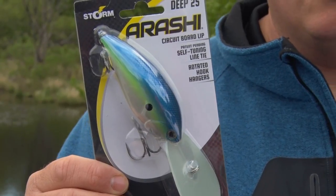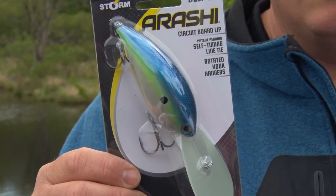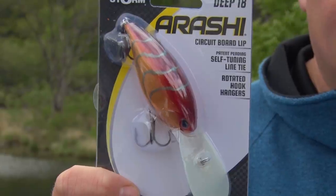Now these two baits are really dialed in for the bass guys. When those fish are done spawning, they move out of the shallows, and a lot of those fish will spool up in deeper water. Well, we've had the Flat 7 and the Deep 10, and now we're going to be able to get to those deeper fish with the Arashi Deep 18 as well as the Deep 25.